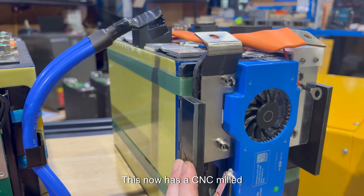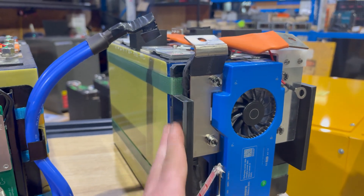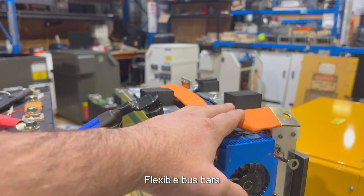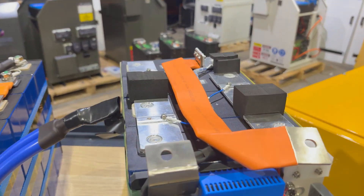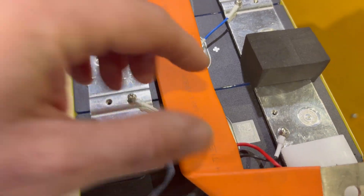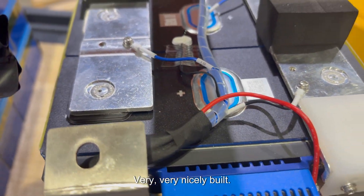Version two now has a CNC milled poly plate that holds the BMS, and flexible bus bars everywhere — so no more cables. The cells are laser welded, as you can see here, and it's very very nicely built.